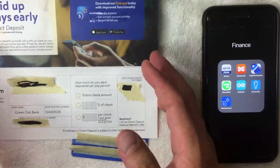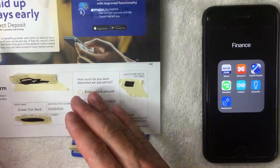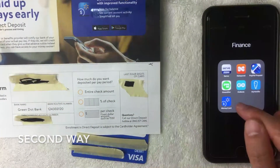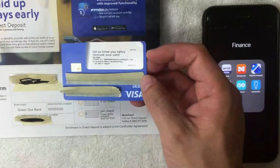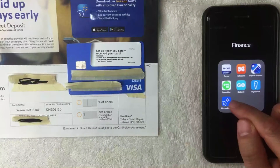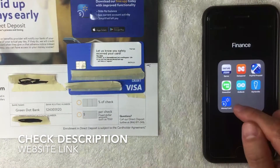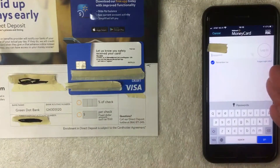What if you threw away the activation form and need your account number, routing number, and direct deposit information? That's easy too. Go to the Walmart Money Card app — the one you registered for when activating your personalized Walmart money card. It's the one with the Walmart symbol and a money symbol on a blue background. I'll try to leave a referral link in the video description.